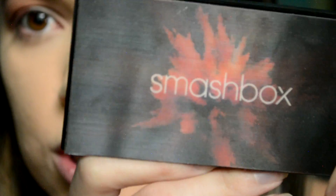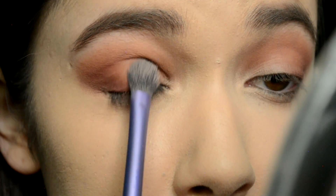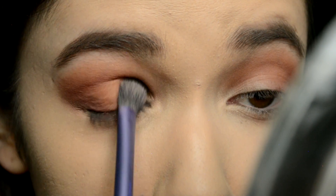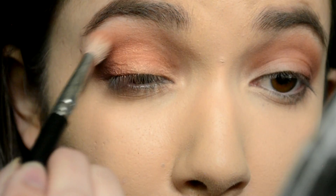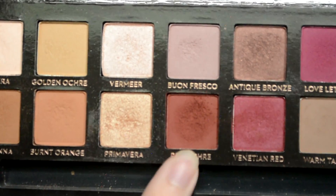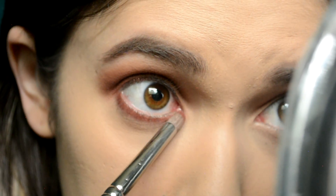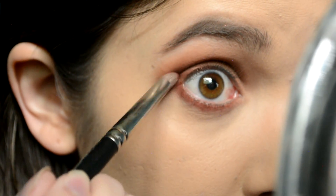For the lid shade I'm jumping into the Smashbox Ablaze palette and taking this orangey shade called Torch. I'm pressing that onto my lid where we don't really have anything yet. And for the lower lash line I'm just taking Red Ochre again and bringing it all the way across the lower lash line, connecting it to the top.